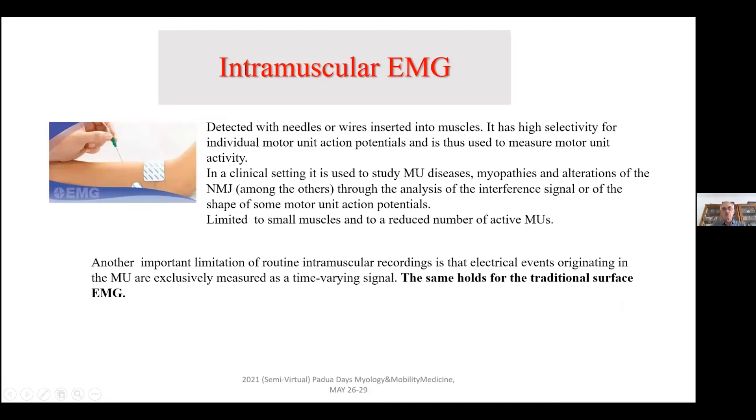Obviously, if you want to gain more information, especially in clinical neurophysiology, you need to use other techniques that are substantially invasive and based on intramuscular EMG, either using needle or fine wire probes. With this technique in a clinical setting, it is possible to investigate motor unit disease, myopathy, alteration of the neuromuscular junction, among others. You can analyze the behavior of the motor unit, the recruitment, and the discharge rates. But this technique is again limited to a small muscle area with a reduced number of motor units, and the analysis is usually done in the time domain.